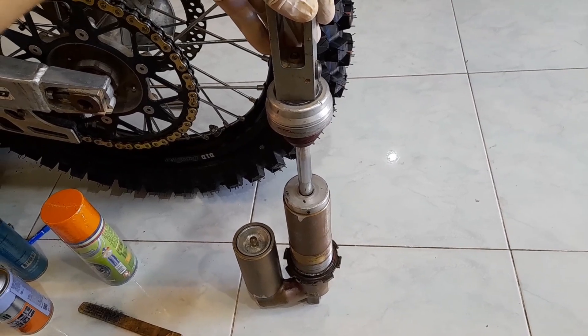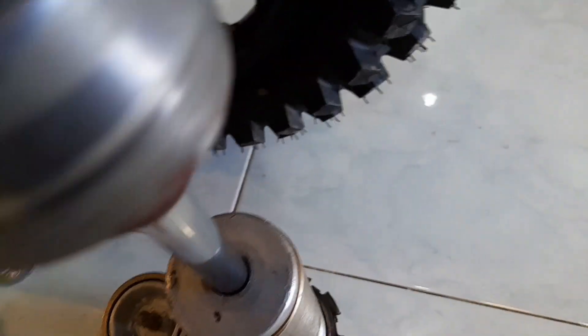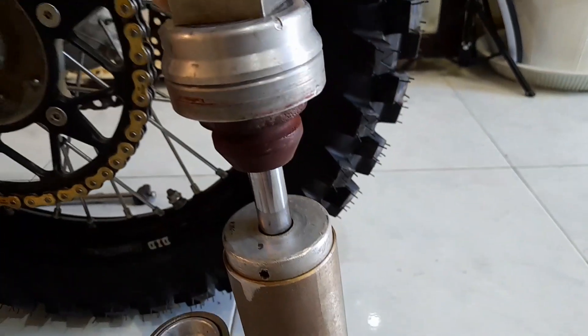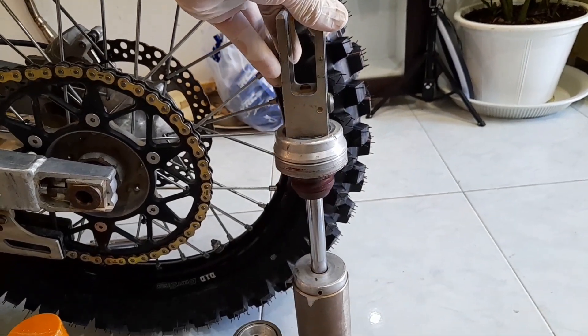The shock is now almost completely assembled with the new Racetech valve. Let's compress it — it moves normally and extends by itself. All good.